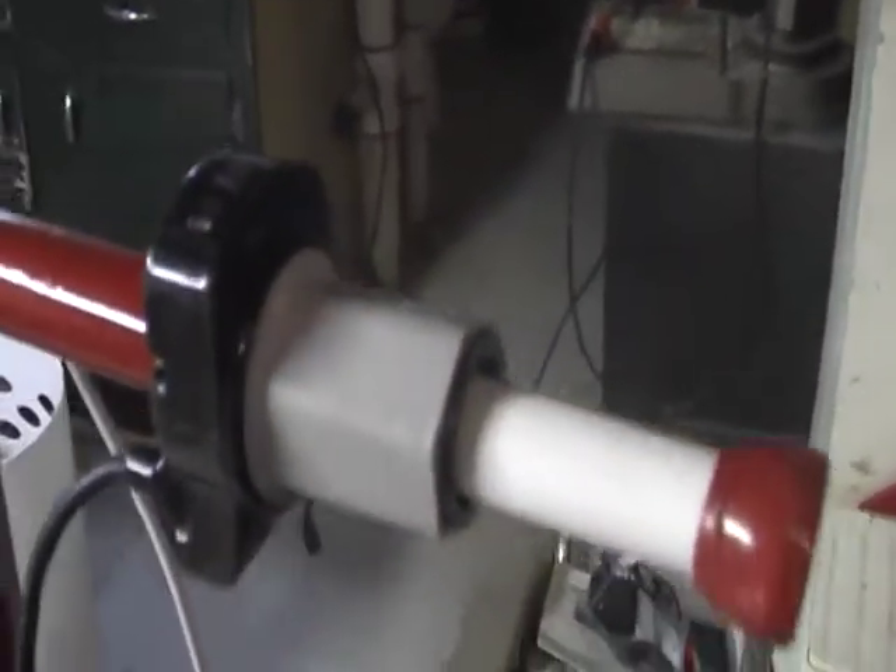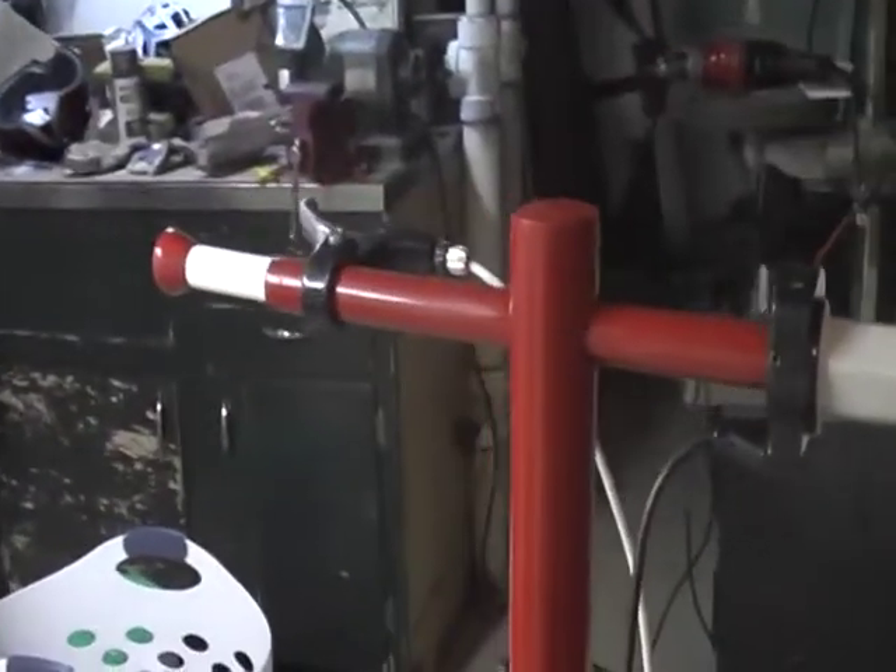Here is the throttle and the brake. And then here is my kickstand.